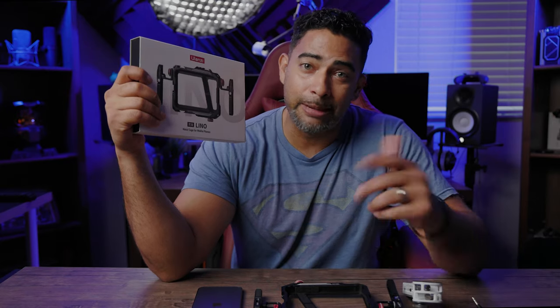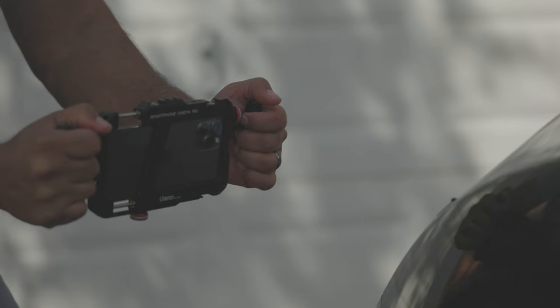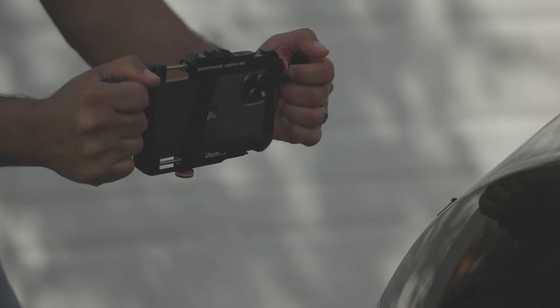Let's talk about some cool gear — I'm referring to the Ulanzi Lino Metal Cage for Mobile Phones. If you're trying to get your mobile shots looking even more cinematic while at the same time specking your gear out, well then the Ulanzi Lino may be the thing you're looking for.